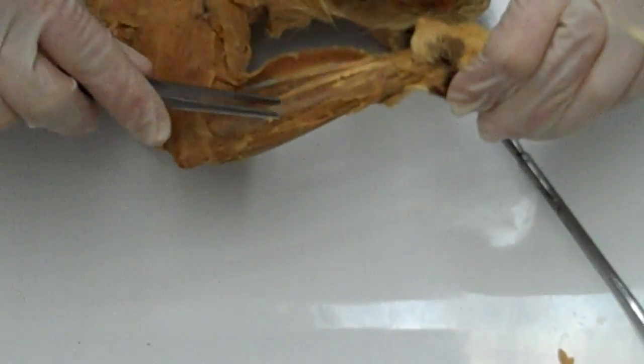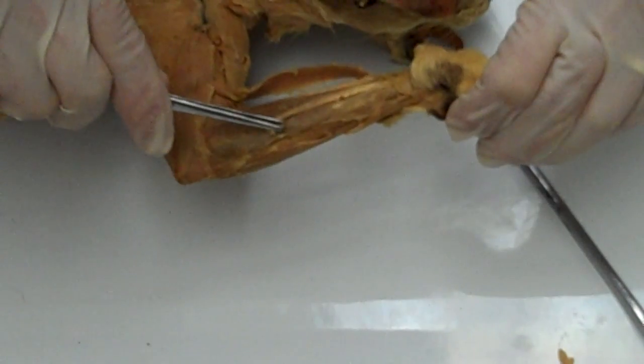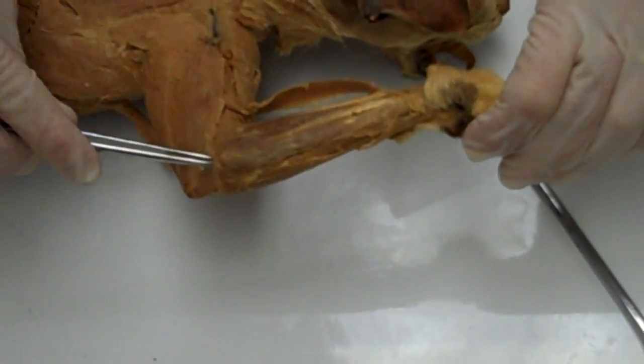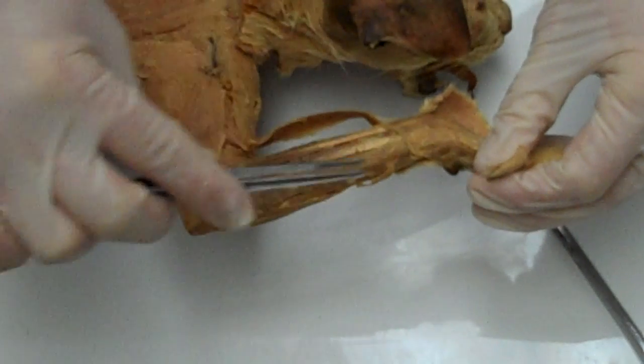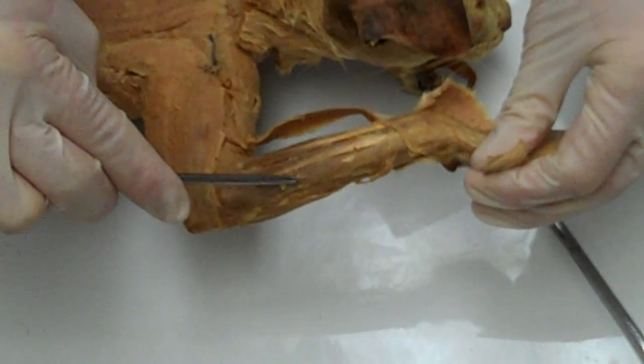The last muscle of the posterior compartment is the extensor carpi ulnaris. Its origin is on the lateral epicondyle, its insertion is on the fifth metacarpal, and its action is to extend and abduct the wrist.